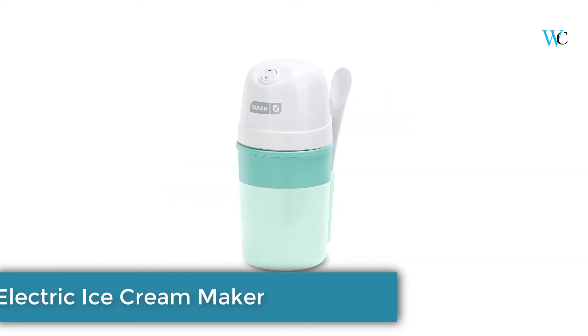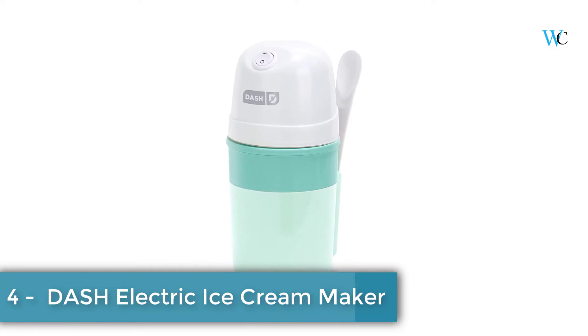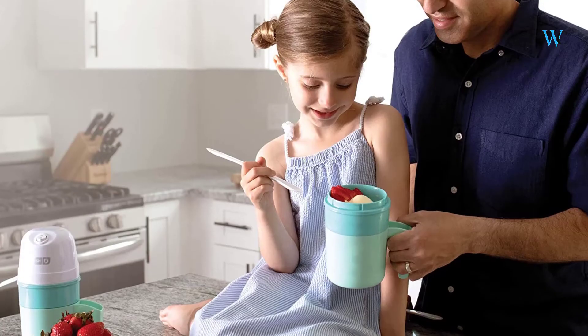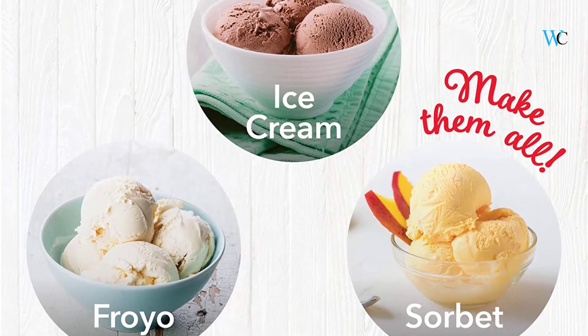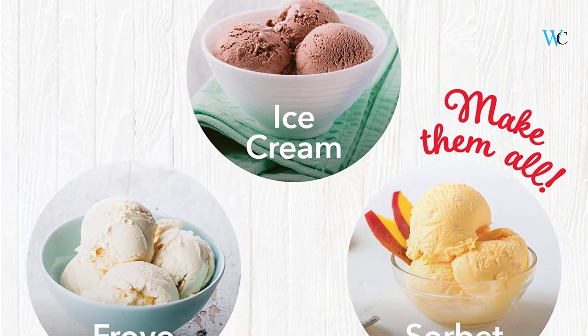On number 4 we have the Dash Electric Ice Cream Maker. You can customize your homemade ice cream by adding any flavors or toppings you want. The Dash My Pint Ice Cream Maker makes up to 1.6 cups of fresh ice cream. You can just freeze the cooling bowl overnight and pop in your prepared ice cream mixture in the morning. In less than 30 minutes you can enjoy homemade ice cream.